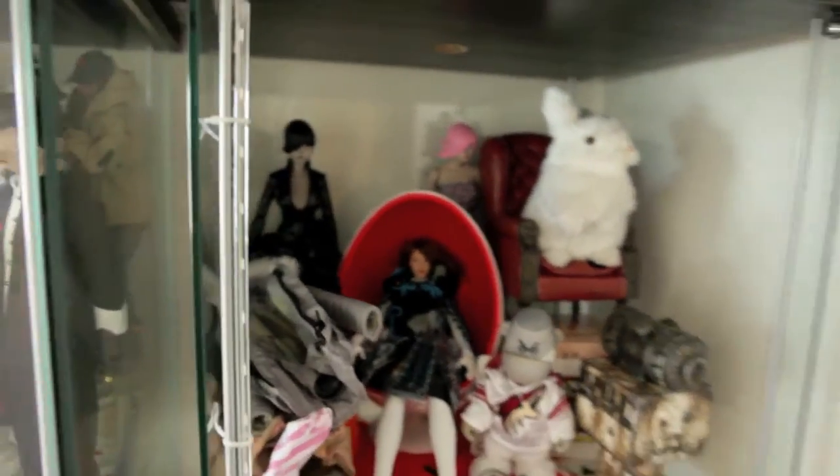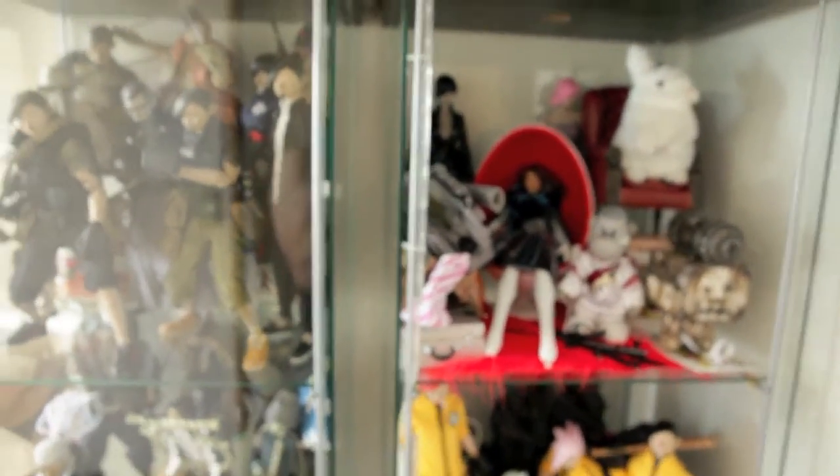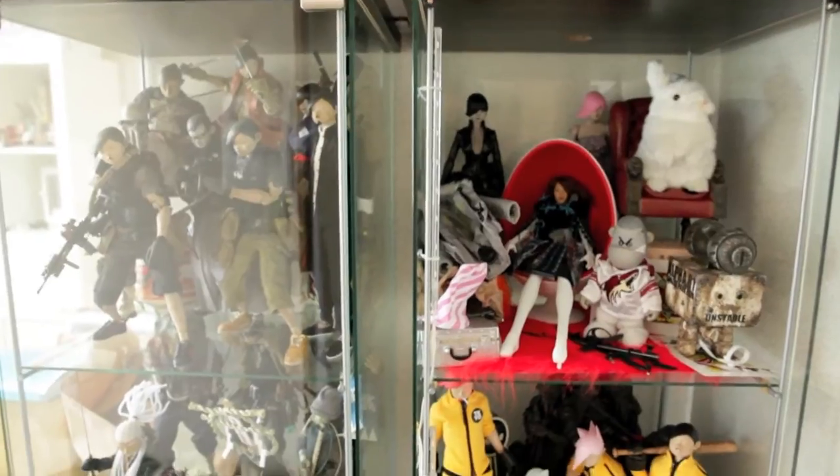So basically this is Ask Real Mas's setup of the toy shelves and collection. It was requested, so thanks again for watching and I'll see you guys soon. Take care.